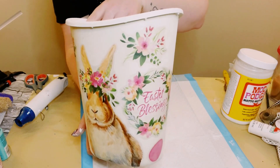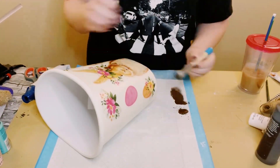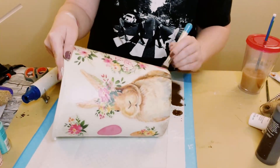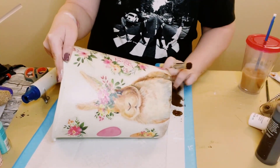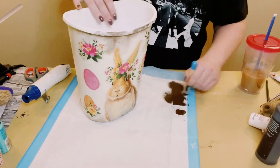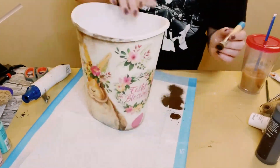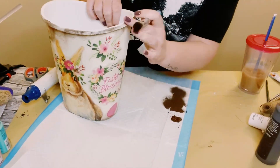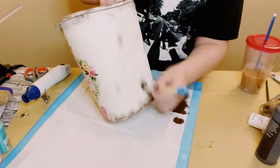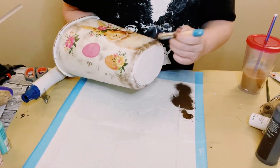This next part is also optional — I like to make my projects look nice and weathered, so I'm using some brown acrylic paint, putting a small amount on my paintbrush and dabbing it here and there all throughout the wastebasket. Blending is key, so if you go a little too dark in one spot, just blend it out with your finger or the paintbrush.